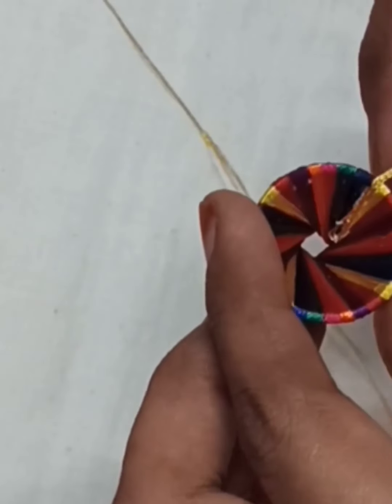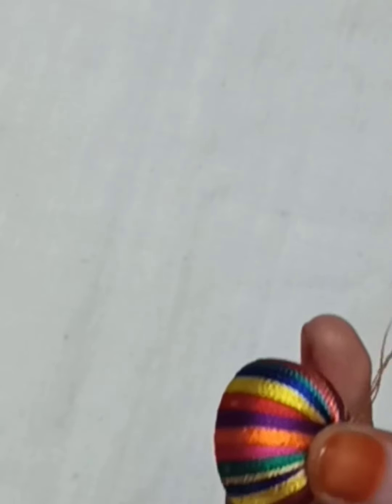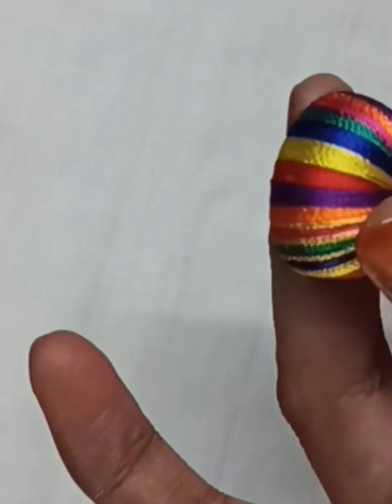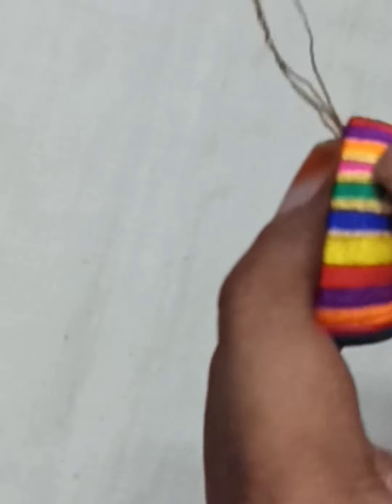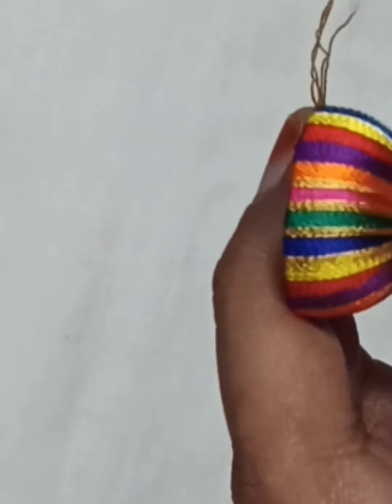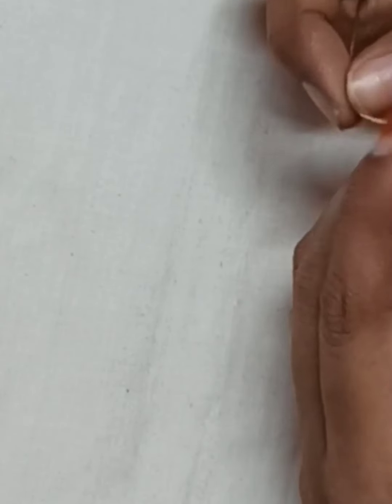I'll wrap the other color in the center. I'll wrap the second color. I'll wrap the other color in the center. In the center, I'll wrap the second score and wrap them up on top, 6 strands. If we let the other corner, we will cut our ends.